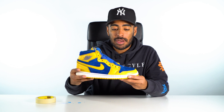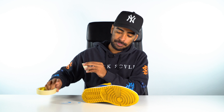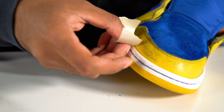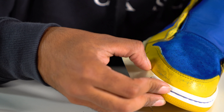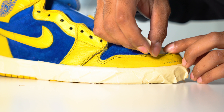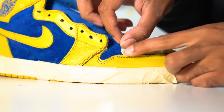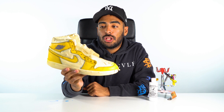Now moving on, we gotta tape off the soles, suede, and sock liner so we can lay down our paint. All taped up. Before we lay down our yellow paint, we gotta lay down a white base coat so the yellow can pop.